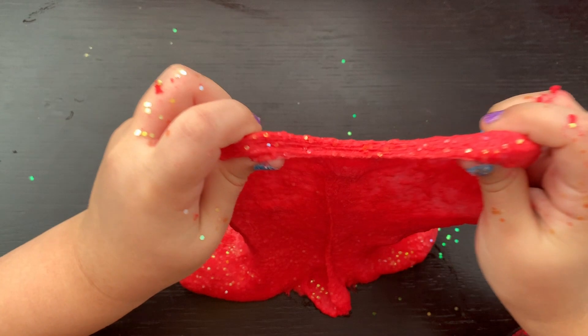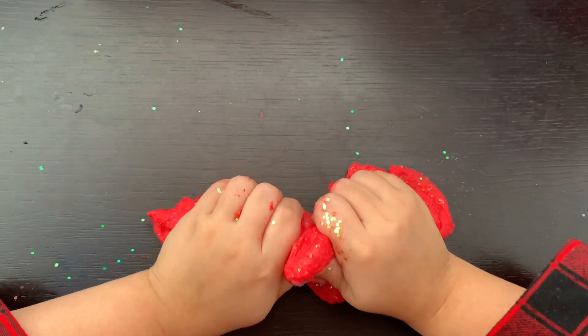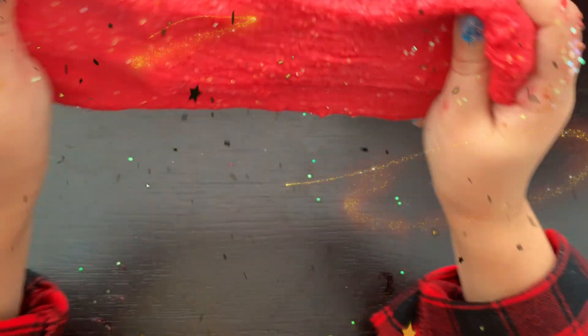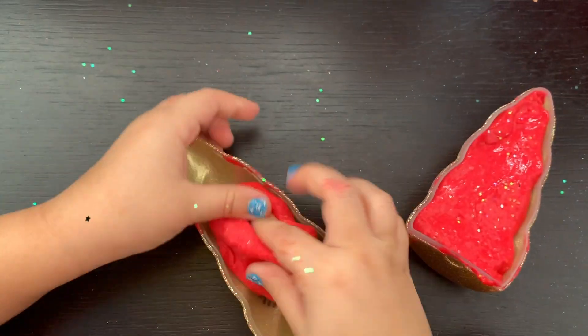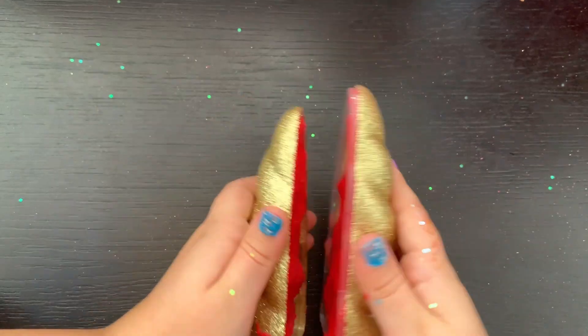Now it's time to play! Stretch, stretch! This feels so cool! Let's squash! And poke! Now we can store this fabulous sparkly slime in the unicorn horn. There!